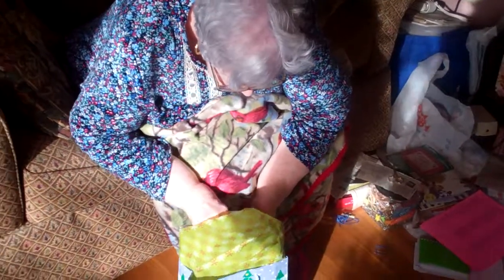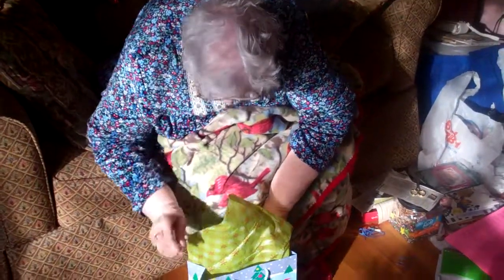Is that everything I got me? I think so. You put that over by the tree. There we go.